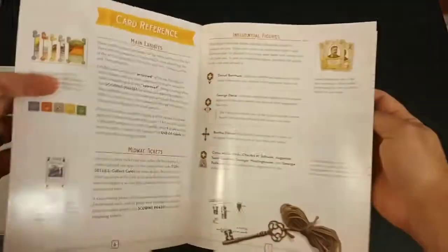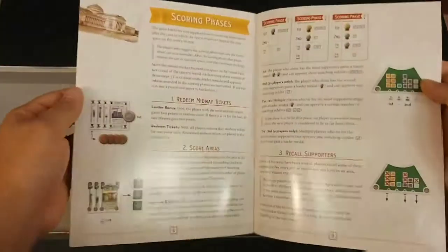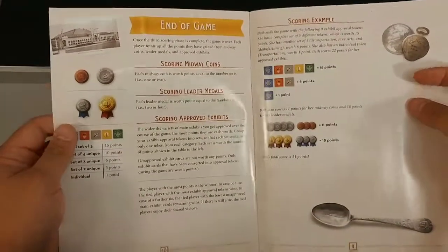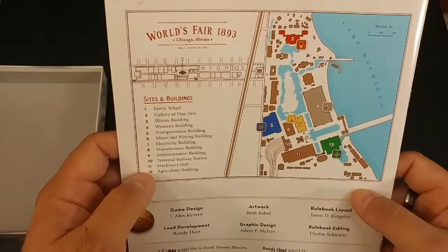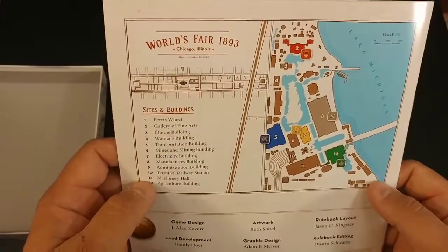Every game book should have that — the phases of play, example of a turn, card references, scoring phase. I like how they have diagrams throughout, so on every page there's some sort of diagram so you don't have to read it and then look at the components to figure it out. And this looks like a map of the actual World's Fair in 1893 in Chicago.